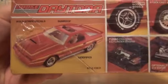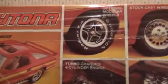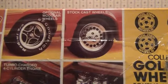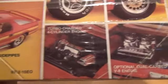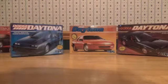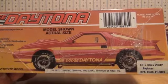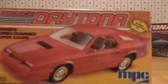Again, this Daytona can be built custom. There are your optional wheels, that's the stock wheel, the optional V8, and your factory 2.2 turbo. Here's the side of the box, and here's what your customized Dodge Daytona could look like.